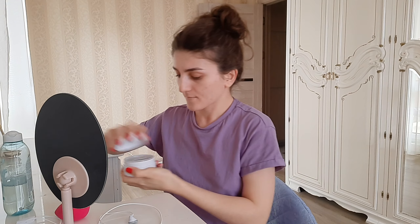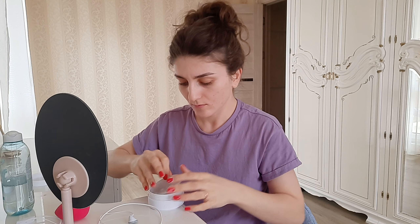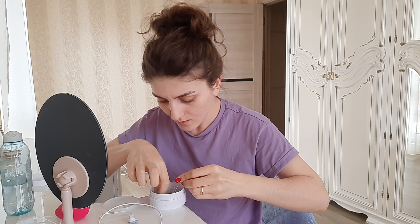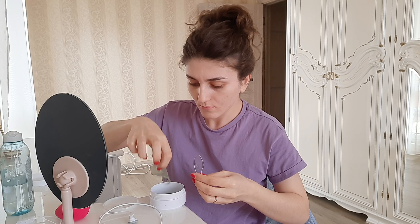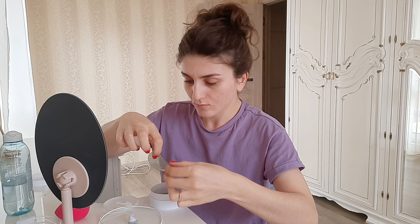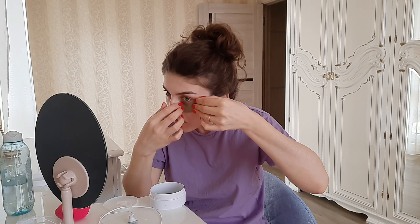I don't know where to find it because it's a Russian brand and you can only find it in Russia. As you can see, at first it's very thick and you can see it as a white layer on my face, but later it becomes more buttery and easier to apply.